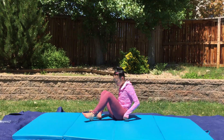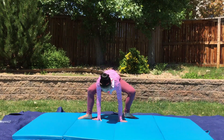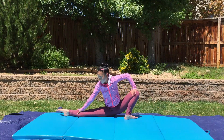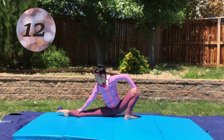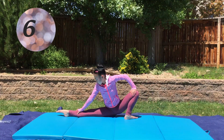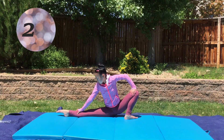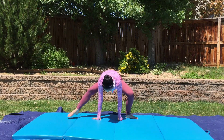After that stretch, we are going to stand up and we are going to go into a position where we bend one leg and straighten the other leg, and we are going to hold this position for 15 seconds. And next up, we are going to do the same thing on the other side.